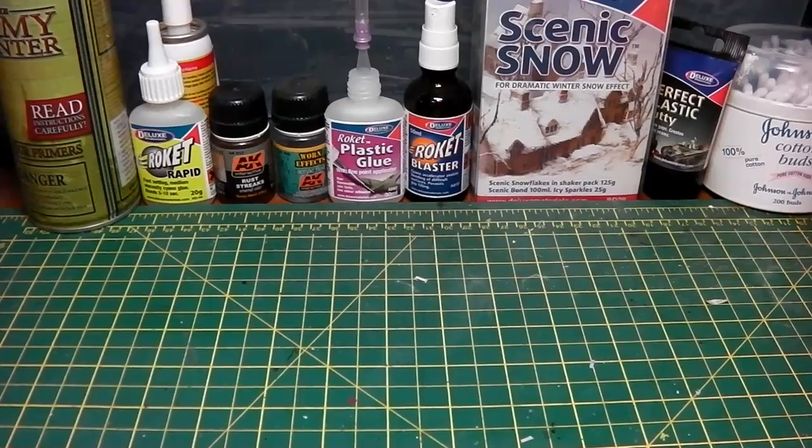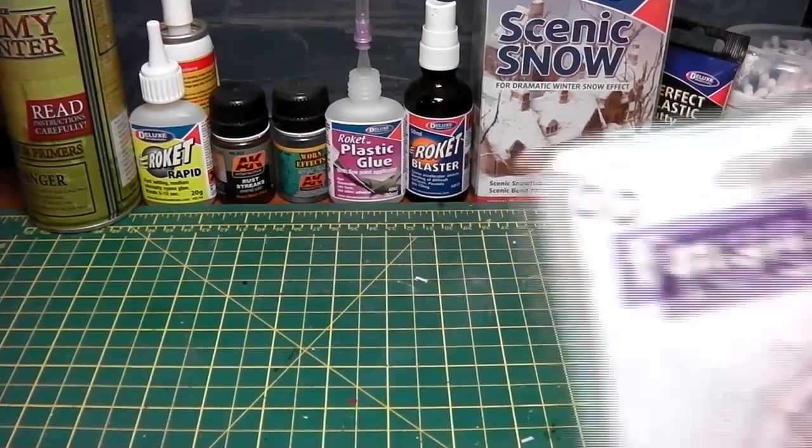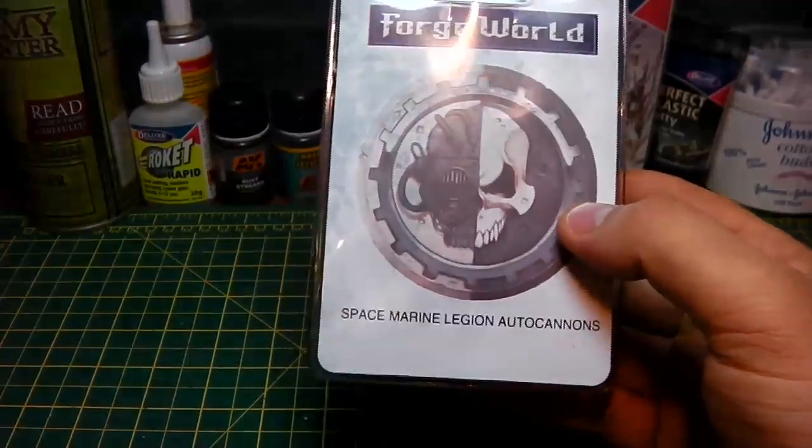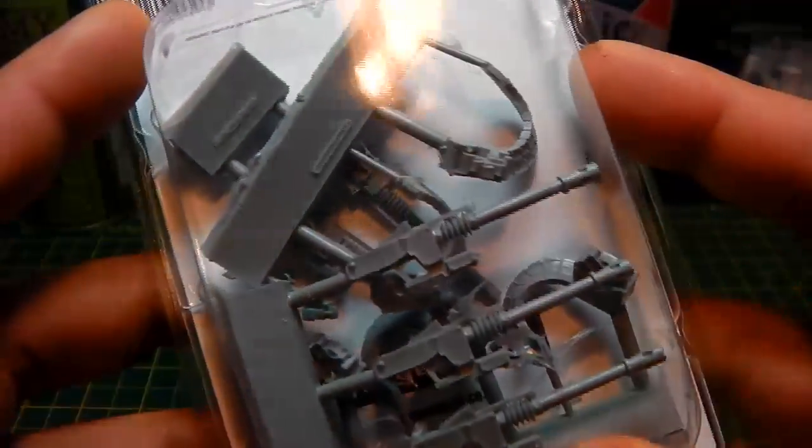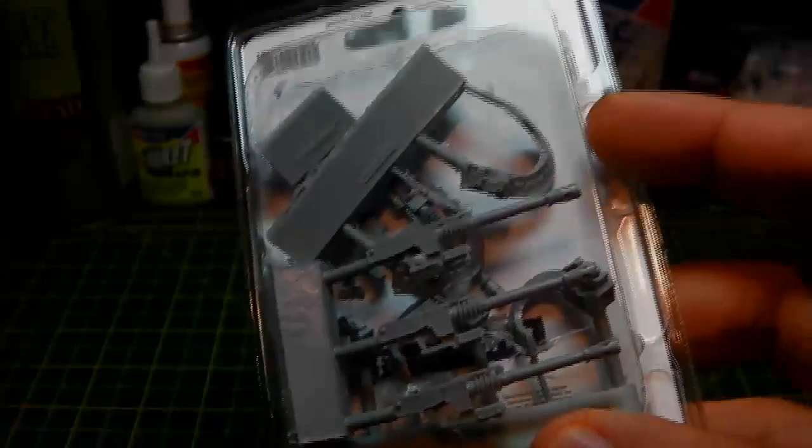Hi guys, how are you doing? I thought we would look at these, which is the Space Marine Legion autocannons. They come in a pack of five, they look absolutely amazing, so why don't I get these bad boys open and let's take a closer look.